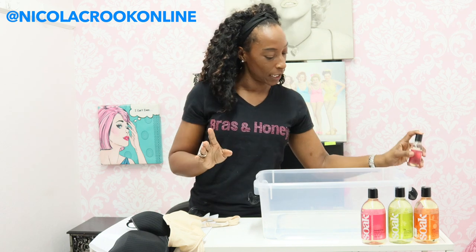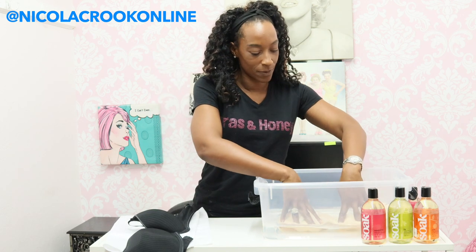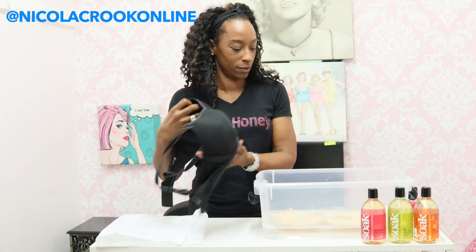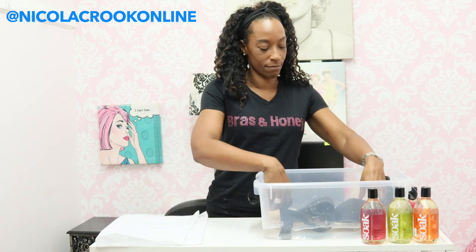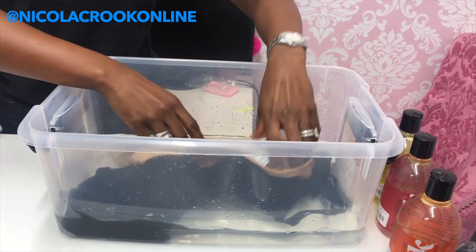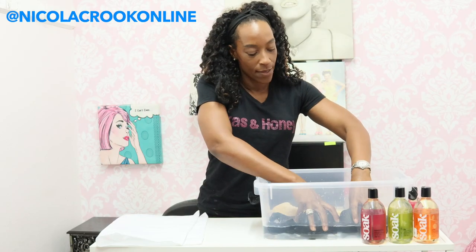That's all you need. Then you grab your bras and all we do is submerge the bras in water. Be delicate with your little molded ones because you don't want to destroy or affect the structure of the cups. Then all we do is leave those soaking for 15 minutes.